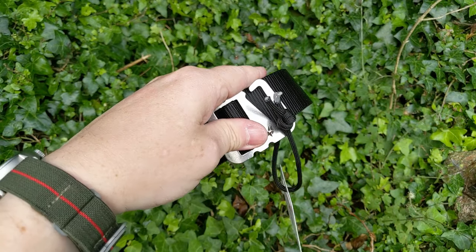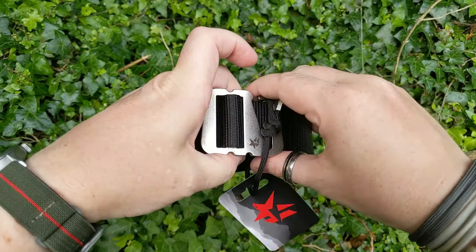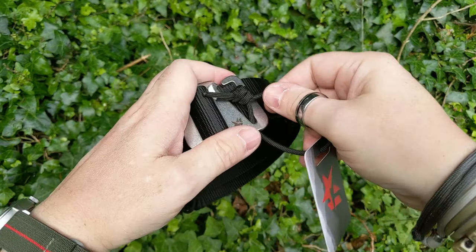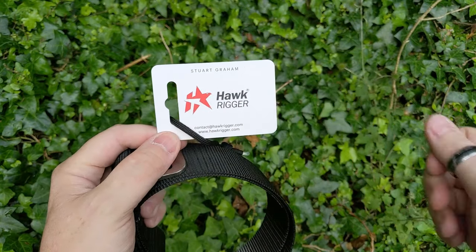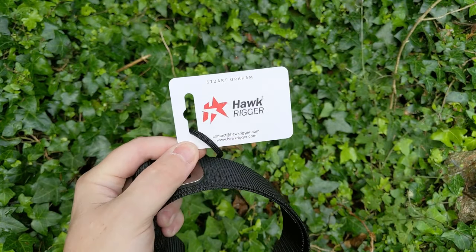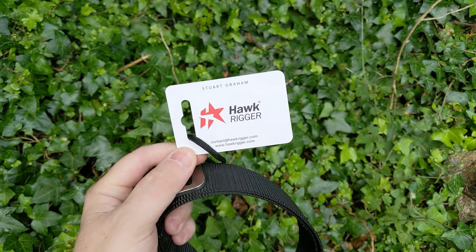But today we're here to look at this belt — the Grapple from Hawk Rigger. And this is the reason, unfortunately, that I don't wear any of the other belts anymore. Because it's awesome. It really is awesome. So let's go through some of the features. As far as packaging is concerned, there's not much to it — nice and simple. Made by a guy called Stuart.